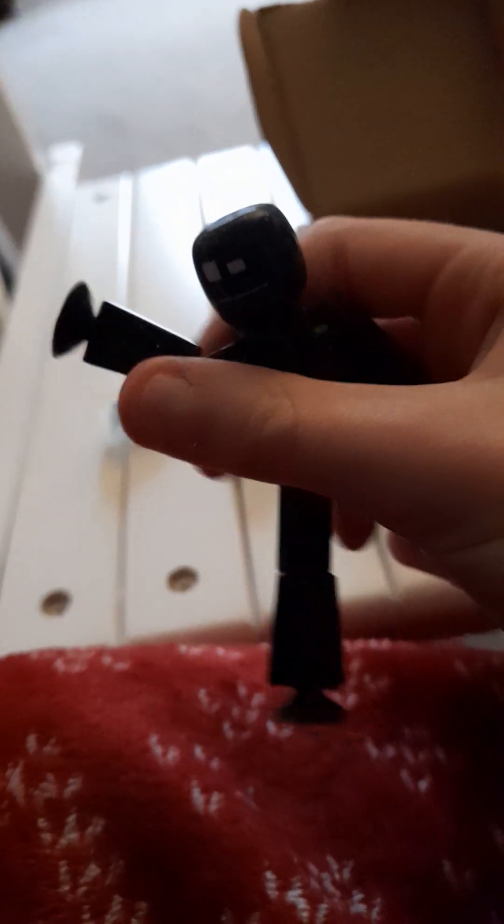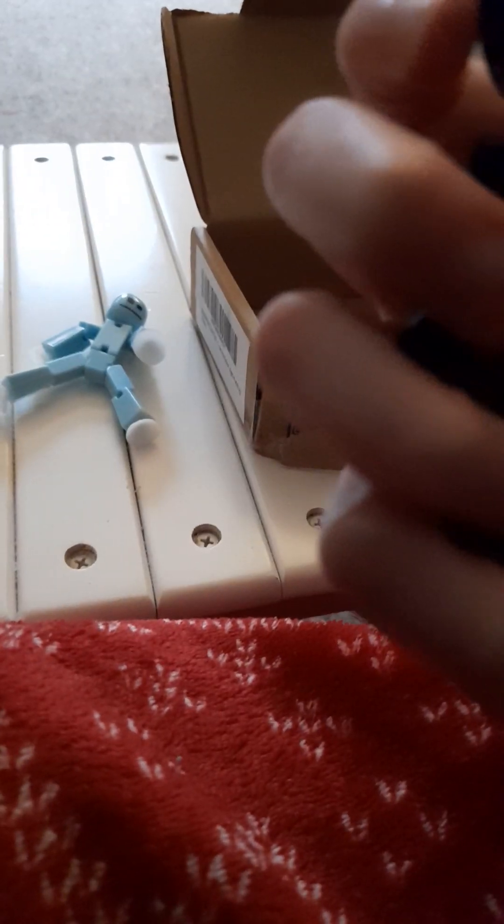Okay, this is the black one. I don't know what it's called, but it has like a little pattern — kind of whitish dots on it. Let's put the box to the side.